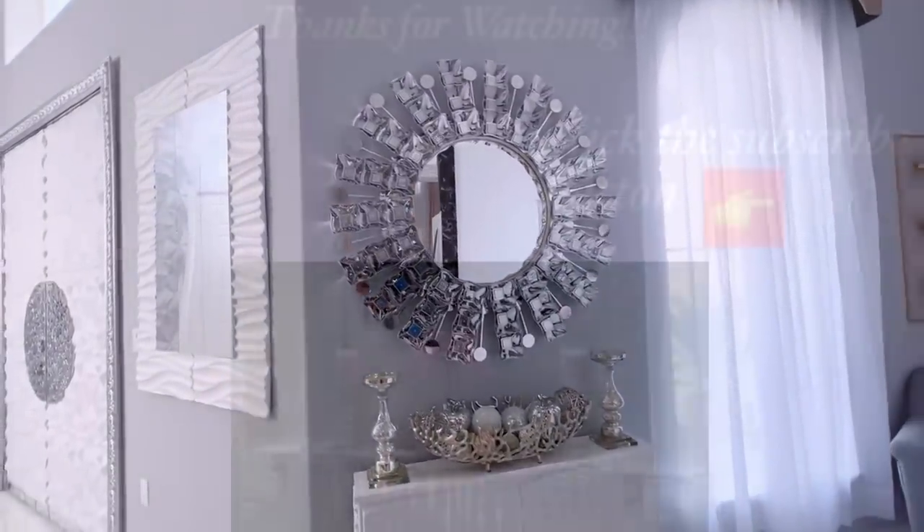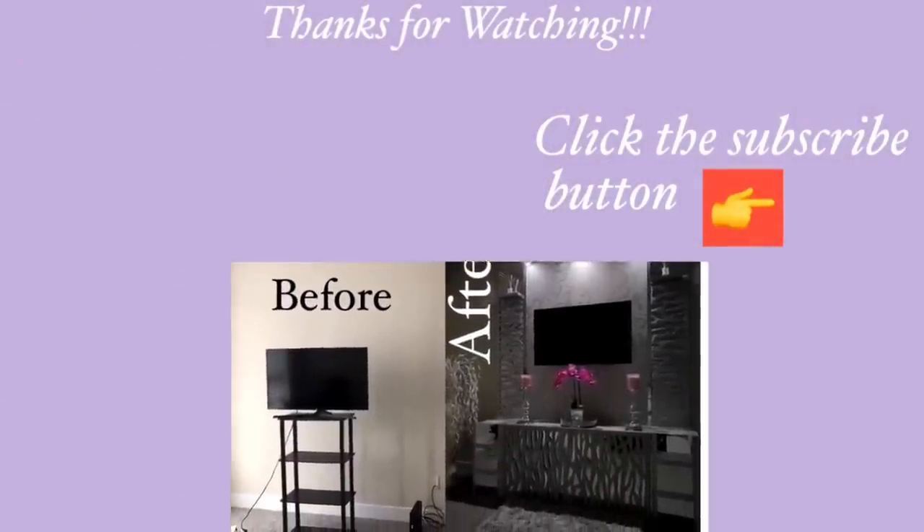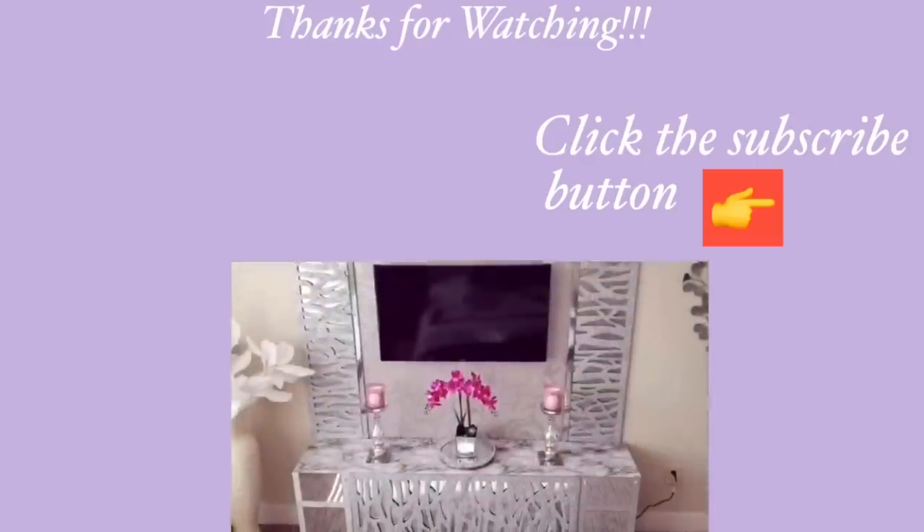Thank you all so much for watching. I have other home decor DIY videos that are linked in the description box below to check them out, and for those of you who have not subscribed to my channel, don't forget to click on the subscribe button.